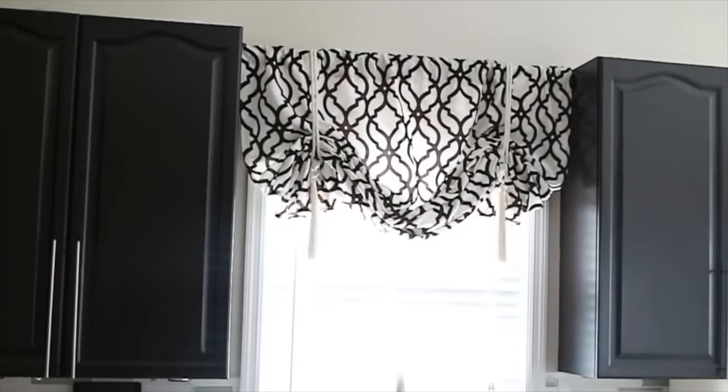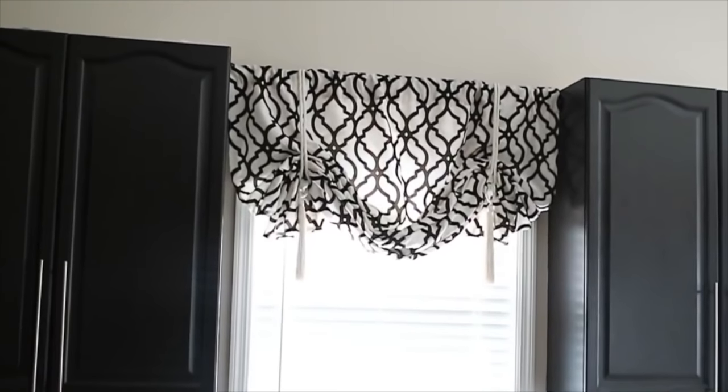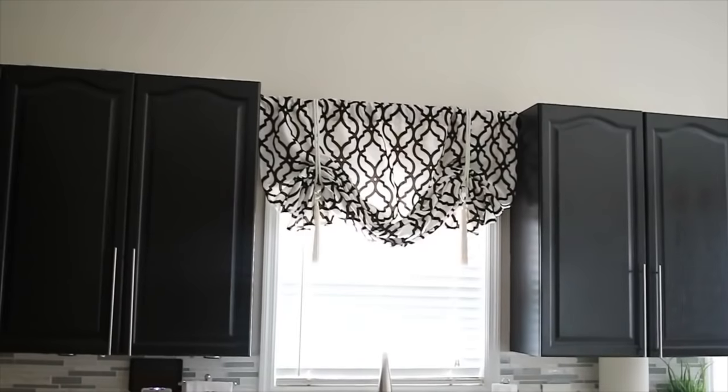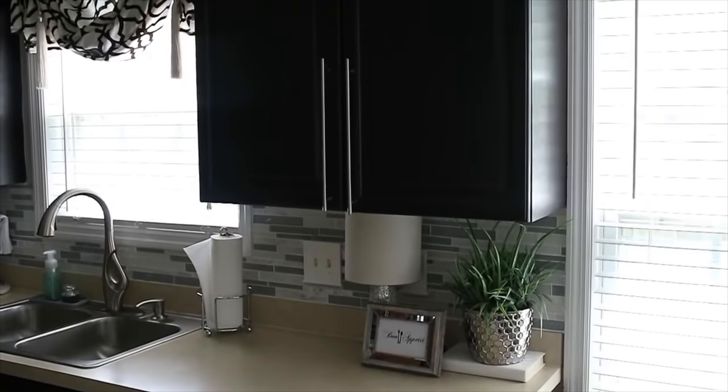Hello everyone, it's Michelle. Today I'm continuing with the home makeover series. I'm going to show you how to dress your kitchen window without having to buy those cafe curtains, so let's go ahead and jump right in.